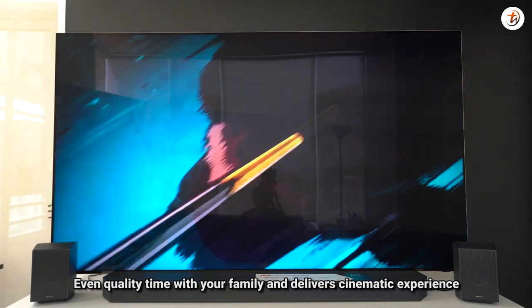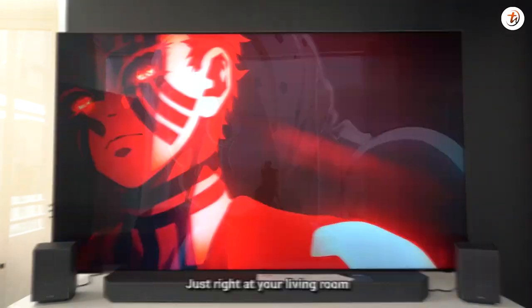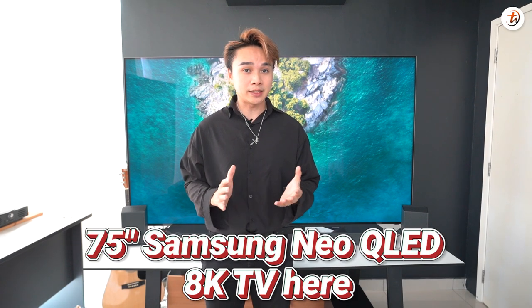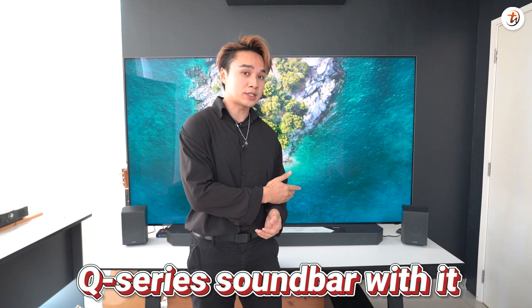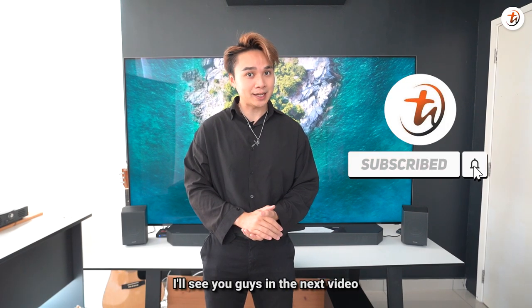It delivers cinematic experience right at your living room and improves quality time with your family. So what do you think about this 75-inch Samsung Neo QLED 8K TV and the Q-Series soundbar? Let me know in the comments below. I'm Joshua C, and I'll see you guys in the next video. Ciao!